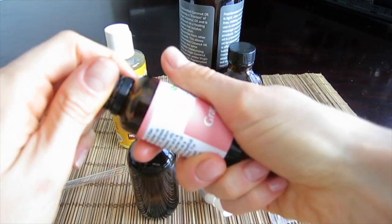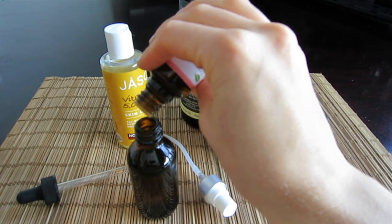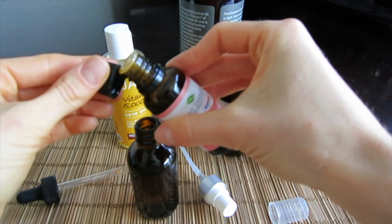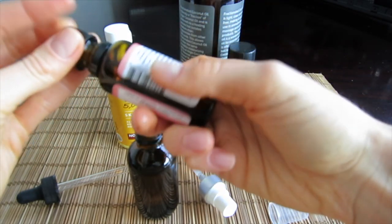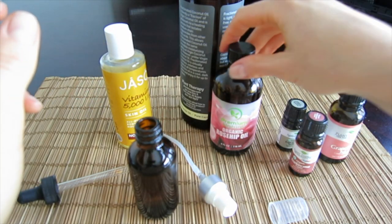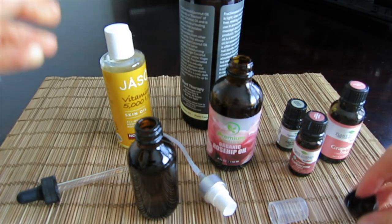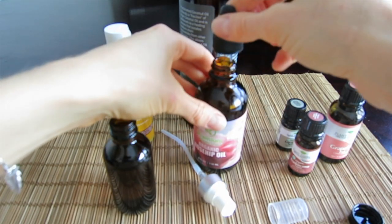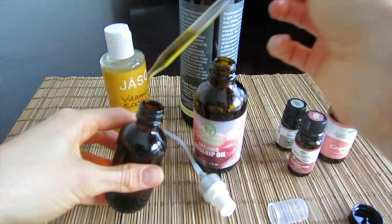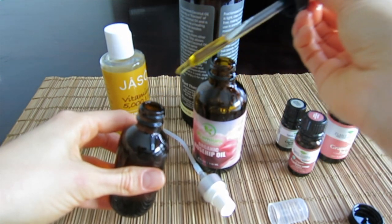And now the pink grapefruit — my favorite. I always have it in a huge bottle. 30 drops of that. Now, as I've said before, you just fill up the rest of the bottle with the rosehip oil. I normally take a dropper so it's not really messy — several droppers and now it would be good.